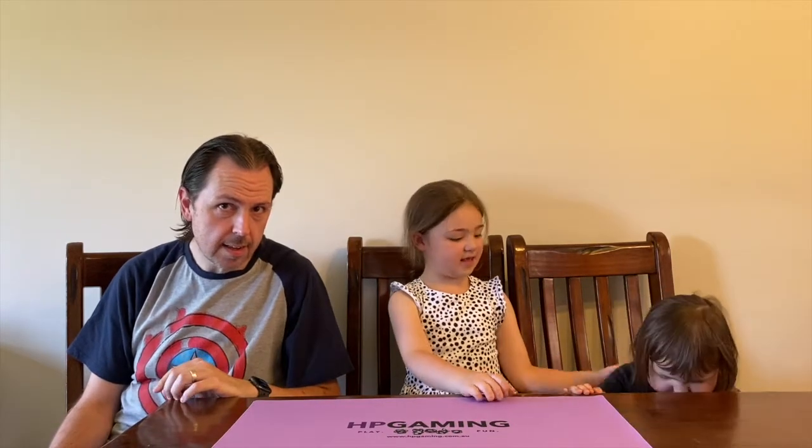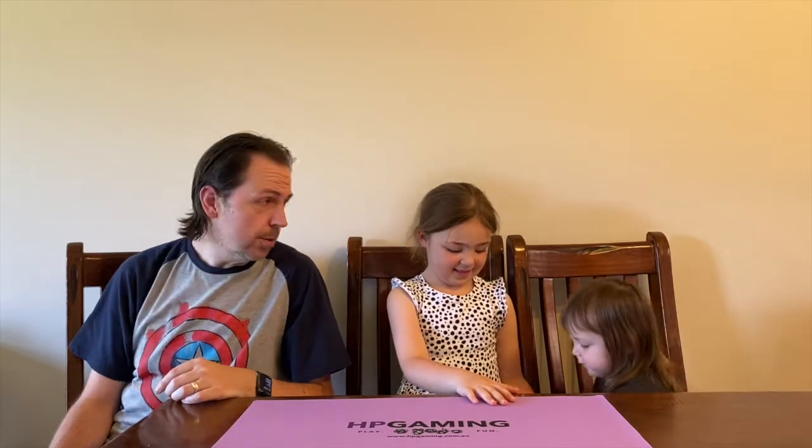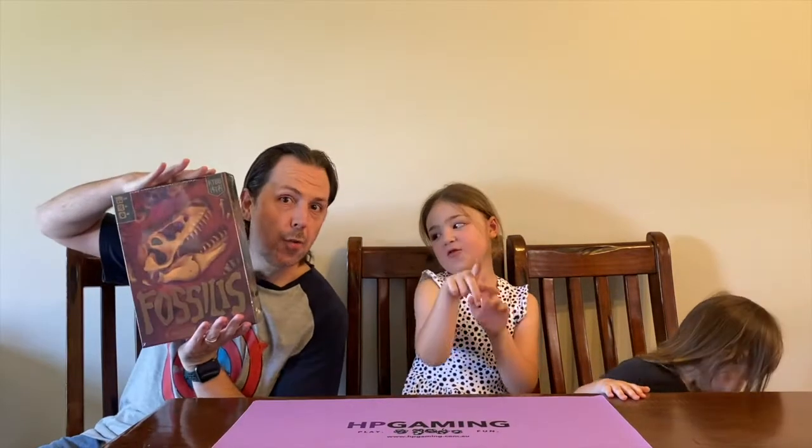Hello and welcome back to another HP Gaming Game Link video. Today myself, my junior gamer, and my junior junior gamer are going to be stepping back in time to explore a game that was 65 million years in the making. We're going to be digging up fossils - we're going to be looking at Fossilis.